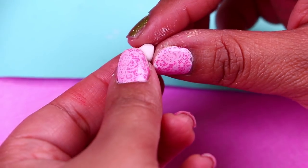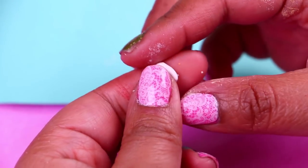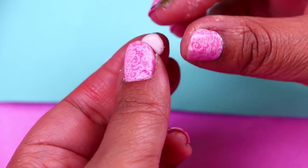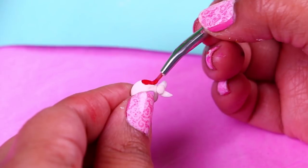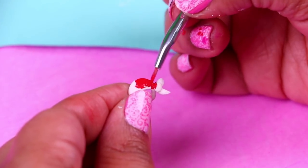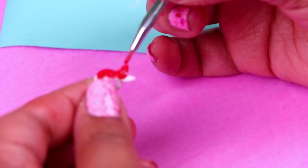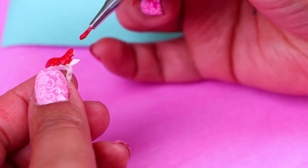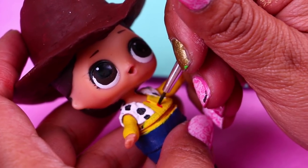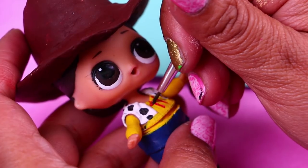With a bit more clay we're going to model a holster and we'll attach it to his belt. The bandana that we modeled with foam is dry, so now we just need to paint it with bright red color. Now with a very thin brush we're going to paint vertical and horizontal lines over the yellow color to create the plaid square design on Woody's shirt.